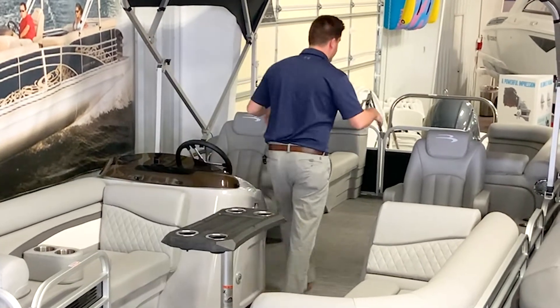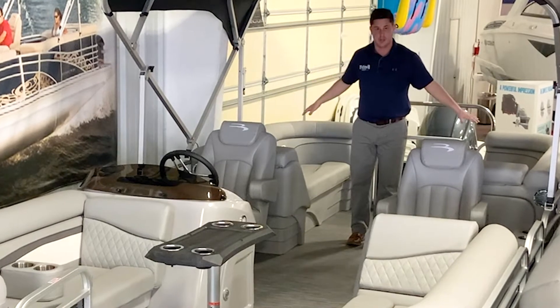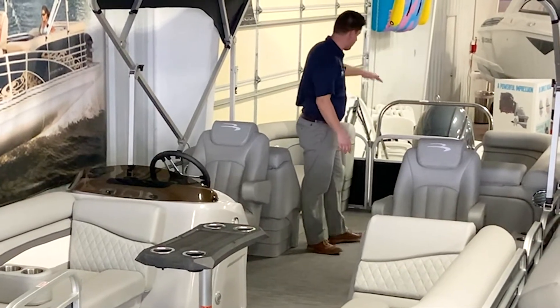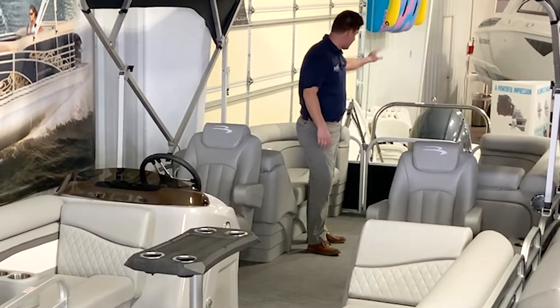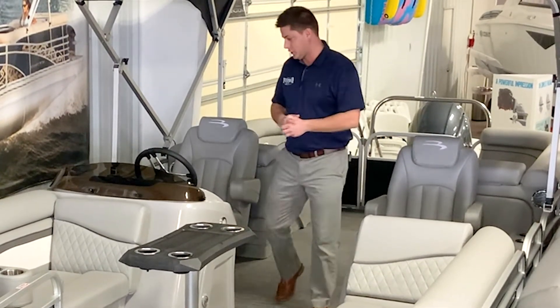Behind that we have radial seating that matches the front. The seat backs open up for plenty of storage. As we move back from there we have a big white gate that opens up — the Yamaha 150, the tow bar, the ladder — everything is easily accessible and looks really good.